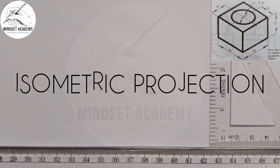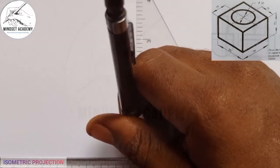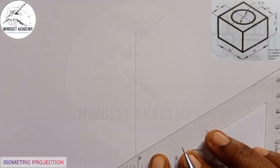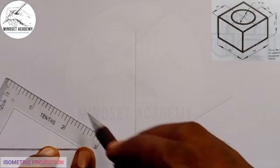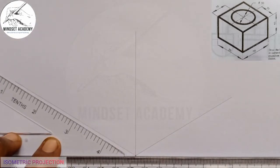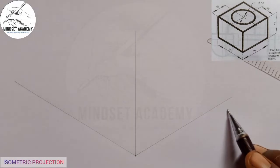When you hear the words isometric projection, the first thing you have to do is to draw your isometric axis — that is two axes inclined at 30 degrees. I'll first draw the vertical one, then I'm going to draw the inclined ones here at an angle of 30 degrees each. When you place your C square on your T square, this side is 30 degrees, and the alternative side is also 30 degrees.